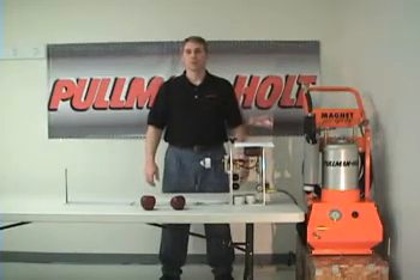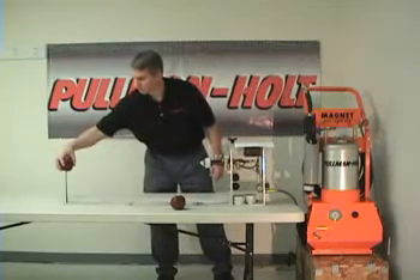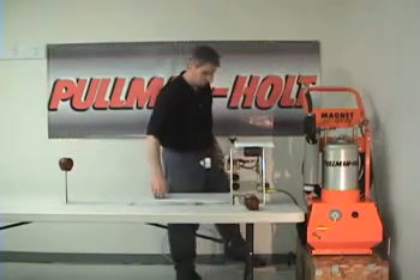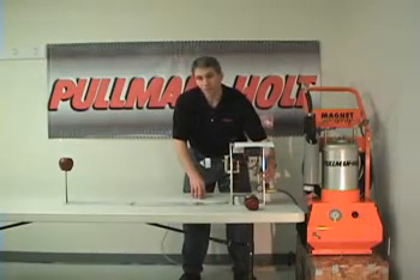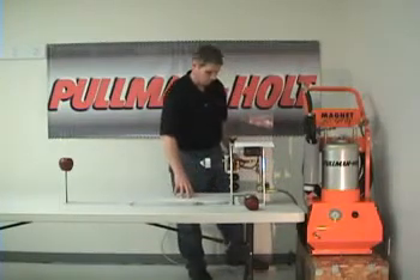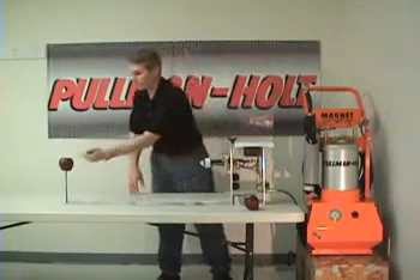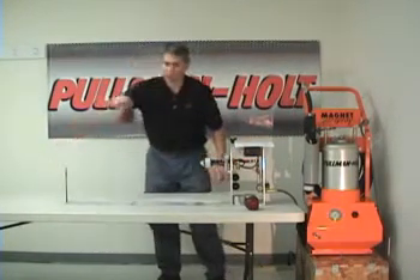I'll spray the first apple without electrostatics for four seconds. One, two, three, four. I'll mark the front of the apple to show the spray direction, and I'll place it over here to dry.